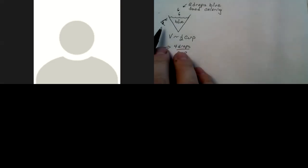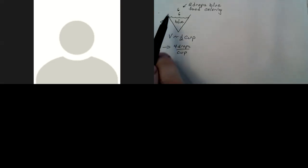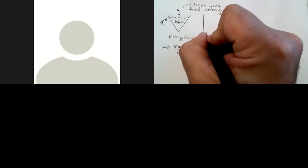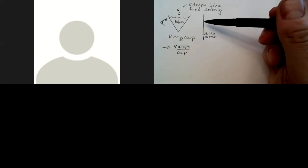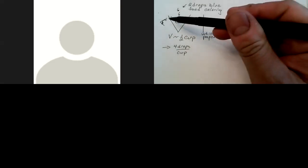This eye symbol, whenever you draw it in a diagram, represents a detector. So our eye is our detector. When I did this lab, I had a sheet of white paper here with a light above shining onto that paper, and we're relying on the light reflecting off that paper coming through to our eye.